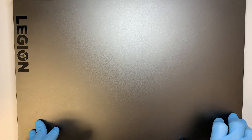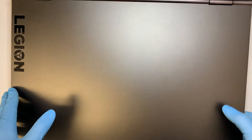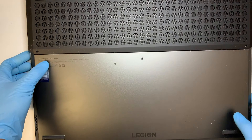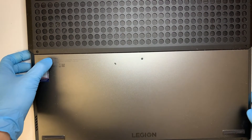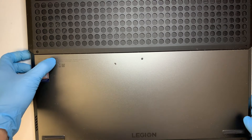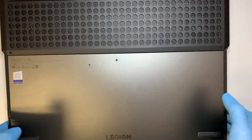Hi, I hope you're doing well. This video here I'll be showing you a step-by-step tutorial on how to replace a Lenovo laptop cracked screen. This Lenovo here is the Lenovo Legion Y740-17IR.